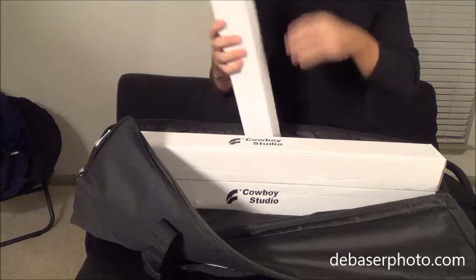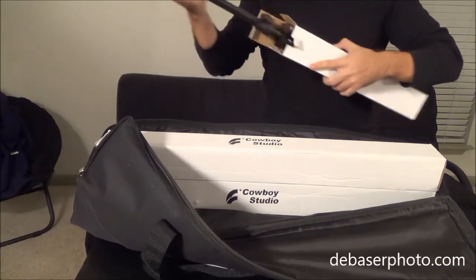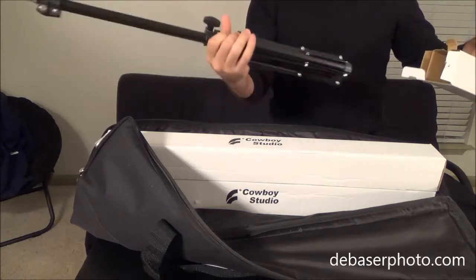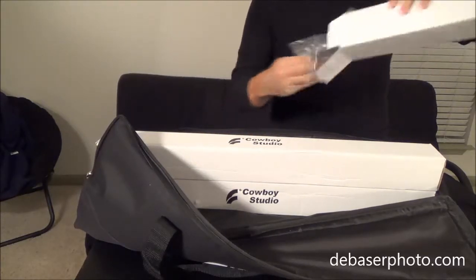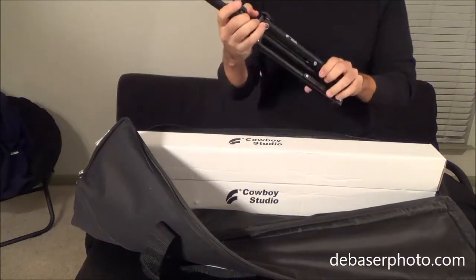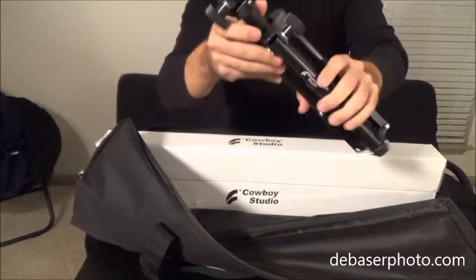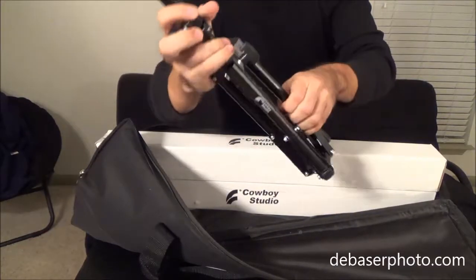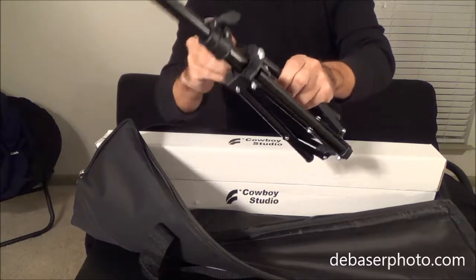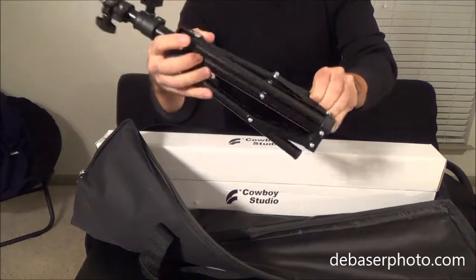This should be the smaller light stand. I'm curious to see how small this is going to be. Everything comes very well protected. Let's take a closer look at the small light stand. As you can see, it's Cowboy Studio branded. It looks a little bit cheaply made, but you can't expect too much from the price really. It's $60 for all the stuff that you get here — you can't beat it.